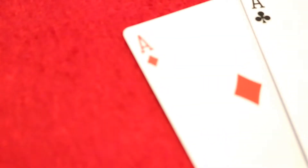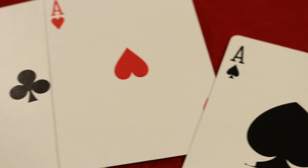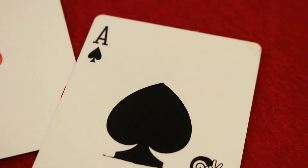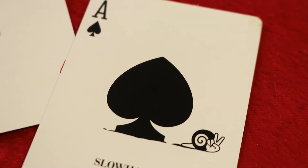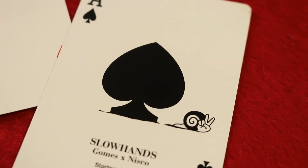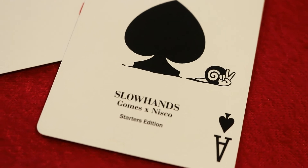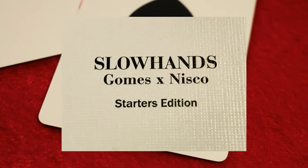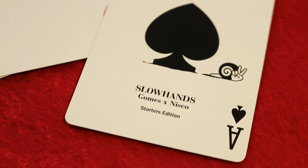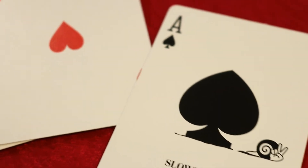Same thing goes for the aces — all industry standard until you get to the prominent Ace of Spades. You'll see that fat, enlarged spade pip in all black with the snail and peace sign making its appearance, looking like it's crawling away. Underneath you'll see 'Slow Hands, Gomes and Nisko, Starters Edition.' That's it for the deck overview.